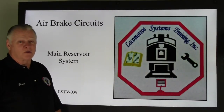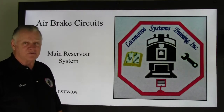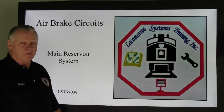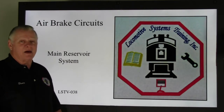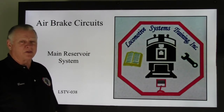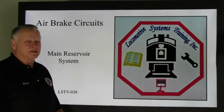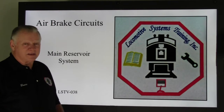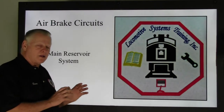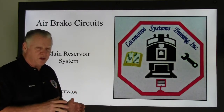Good afternoon. Welcome back to your locomotive systems training. I apologize for the lack of videos — I've been out and about for the last month and a half. The last time we left off, I believe we were talking about air brake components. It's really great that a freight train can make horsepower and pull cars, but as important as it is for that locomotive to start, it's even more important for it to be able to stop. That's what air brakes is all about.